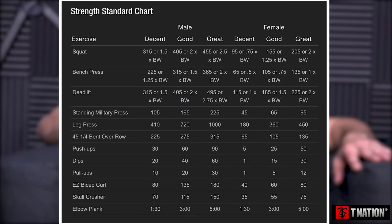Looking at what T Nation has: for men, decent on squat is 315 pounds or one and a half times body weight, good is 405 or two times body weight, and great is 465 or two and a half times body weight. For women, decent is 95 pounds or 0.75 body weight, good is 155 or one and a quarter body weight, and great is 205 or two times body weight. These numbers are geared toward a fitness fanatic audience — even 'decent' is quite high.